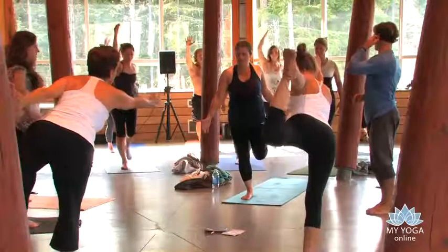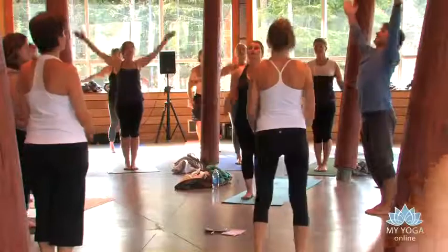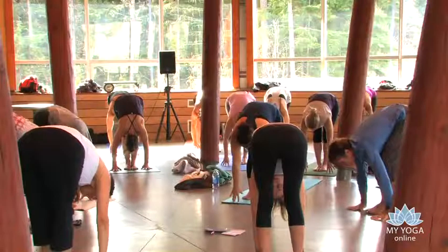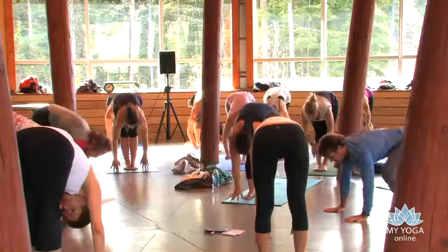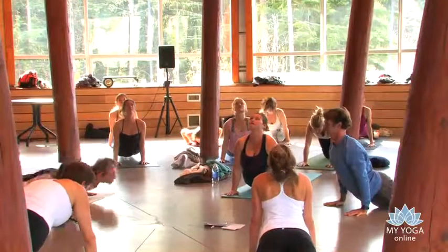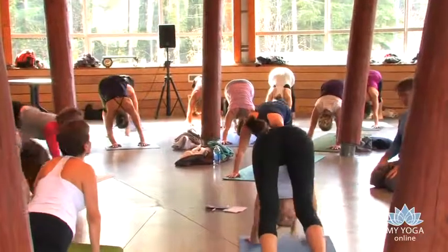Both feet land down onto terra firma. Arms reach upwards towards the sky. Get long. Exhale. Fold forward — all breath comes out of the body. Long spine. Take in lots of breath. Get long. And then come back to a chaturanga push-up position again. Up and over the toes for one good tasty upward dog position. And then back we go to downward dog.